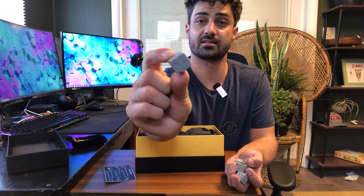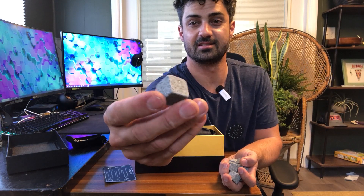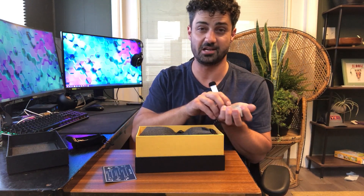You get eight of these whiskey cubes, and these are a polished granite stone — really great-looking. You can see the detail in them, and they're just cut really nicely. They look nice in your glass. It's not going to change the flavor of your drink at all, but it does keep it cold.